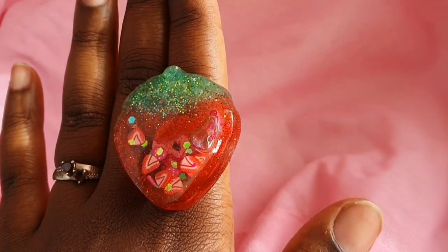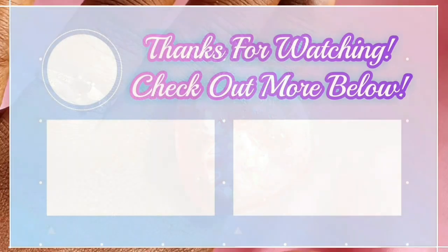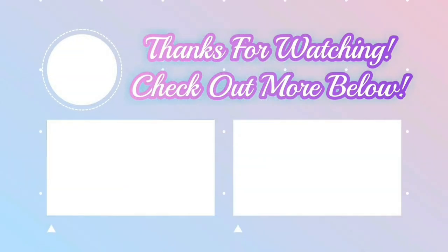I absolutely adore making shakers. If you enjoyed this video and would like more tips like this, don't forget to subscribe so that you don't miss the next one. And here are some more arts and crafts videos for you to sink your teeth into. Take care, darlings, and I'll see you all soon. Bye.